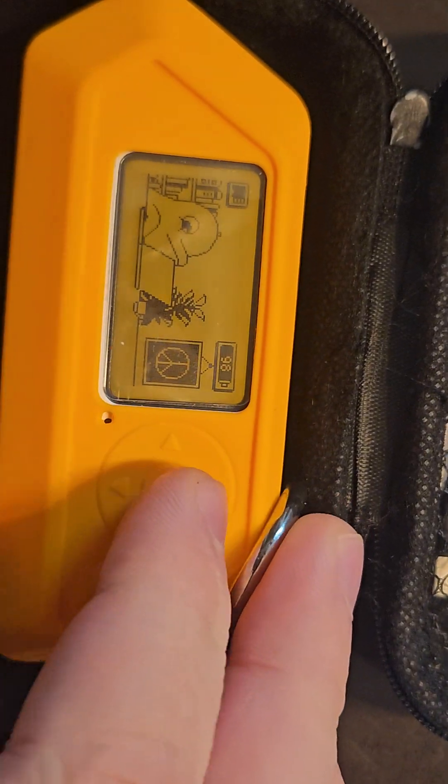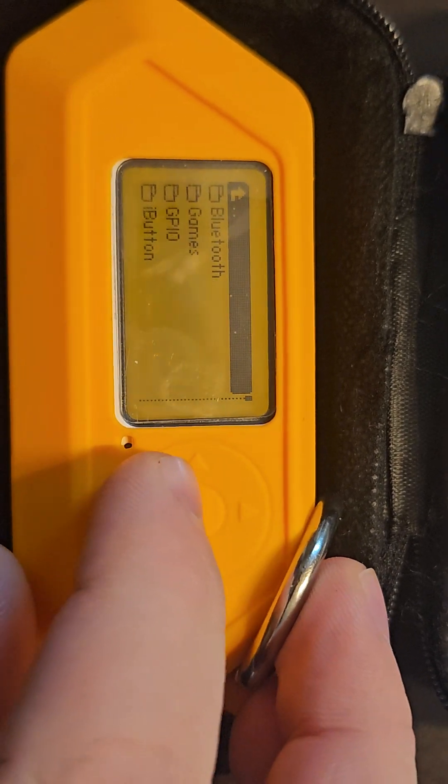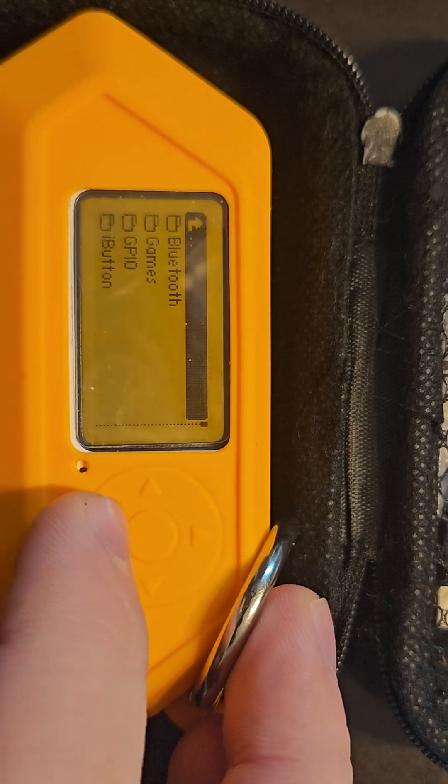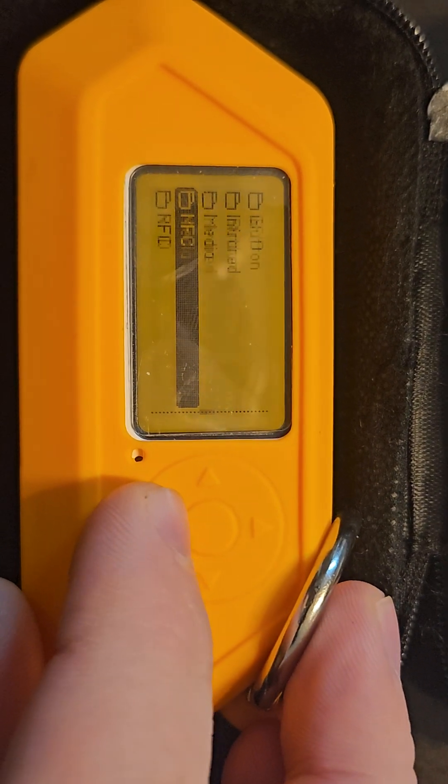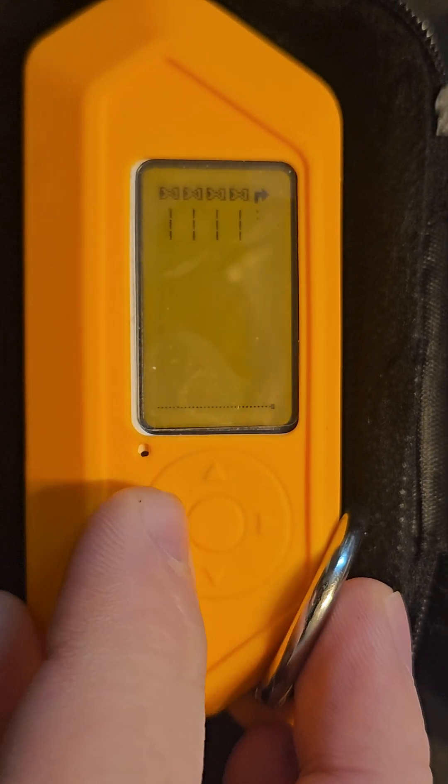Did you know that if you have Momentum firmware, you have a bunch of pre-installed apps that are actually somewhat useful? So you need to find the apps catalog, and then they're sorted into folders based on their type. So if you click on tools, for example,